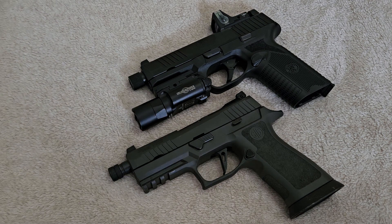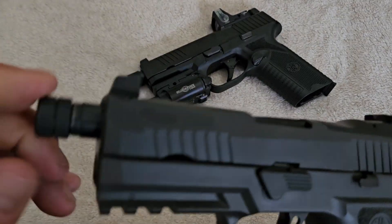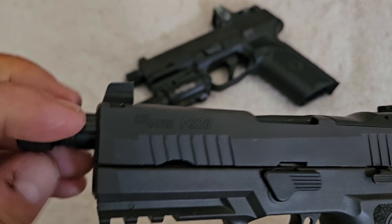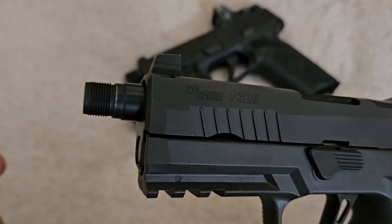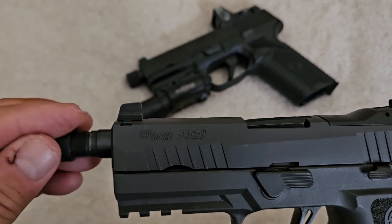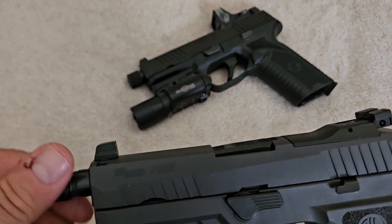What suppressors do is screw onto the end of these threaded barrels. Most of them have a little thread protector that screws on the end — I'll screw this off and show you — and then the suppressor just screws right on the end of it. Anyway, we're gonna talk about what good weapons are to suppress.